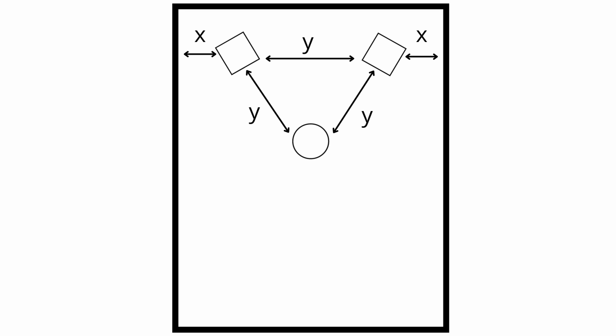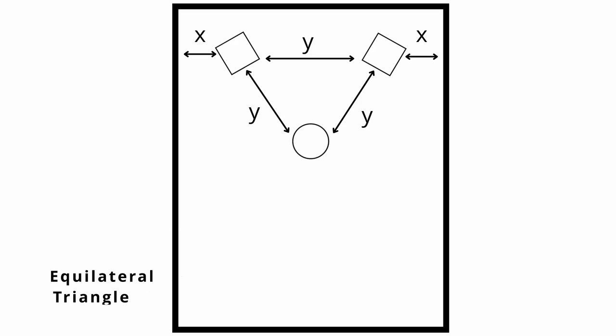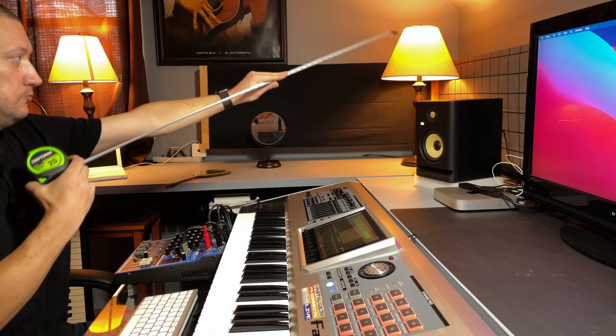Now you want to make sure that the speakers are equal distance from themselves and from your ears. Use a tape measure. Mark the center of the speaker and use that center as a reference point. Measure from the center of your left speaker to the center of your right speaker, and you want that distance to be the same as from your right speaker to your ear and your left speaker to your ear. So if it's 50 inches from one speaker center to the other, you want 50 inches from each speaker to your ear. Sound is predictable, so if you can control the space, you're going to have a better hearing experience.